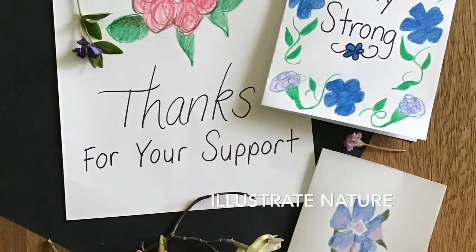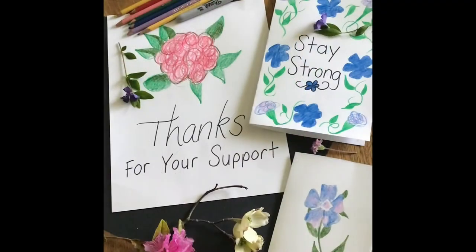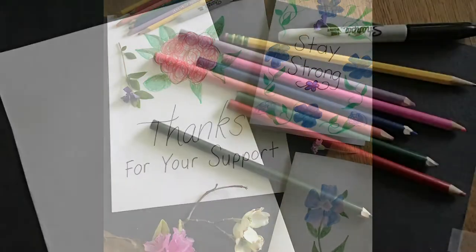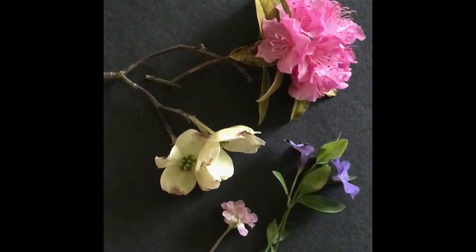Today I'm inspired to illustrate cards and posters using nature. So you're going to need some art supplies, some pencils, and some paper, and you're going to need some nature.